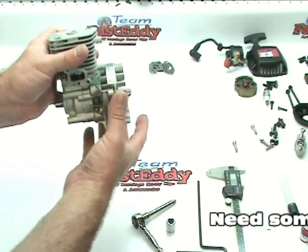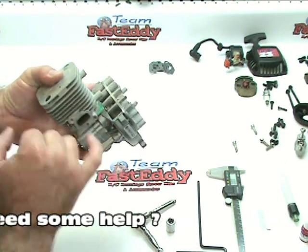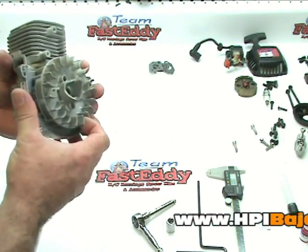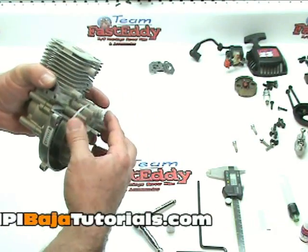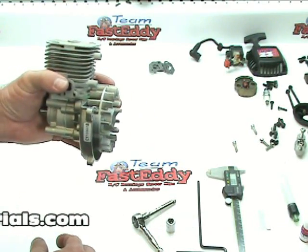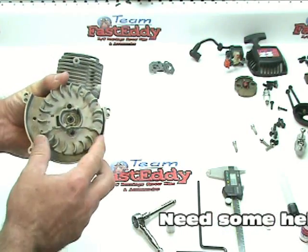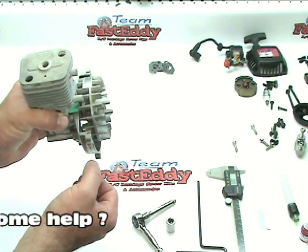The other thing you want to do is make sure that you check all your clearances from the fins to the case and the cylinder, making sure that's not interfering. It is possible, if you just continue to crank on this, that you can actually push it so far in it'll come in contact with the case. But generally a good snug hand-tight will do the trick and you won't have any interference. It's just something that you need to double check.